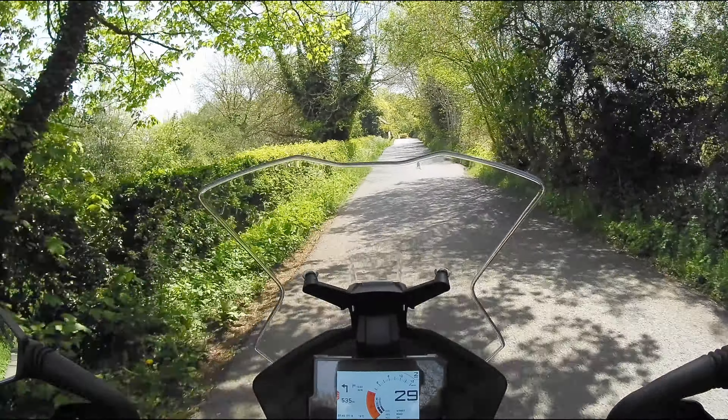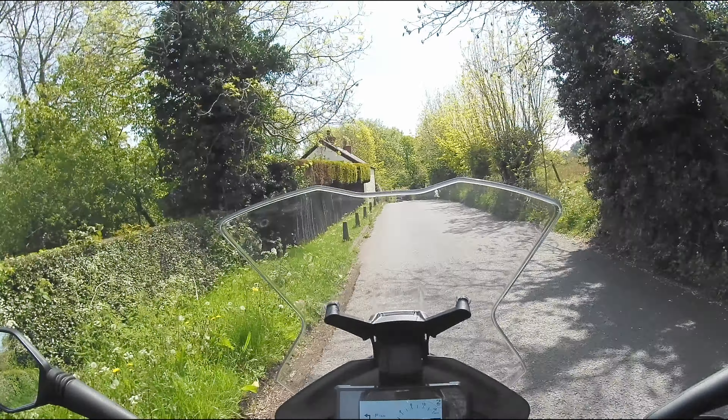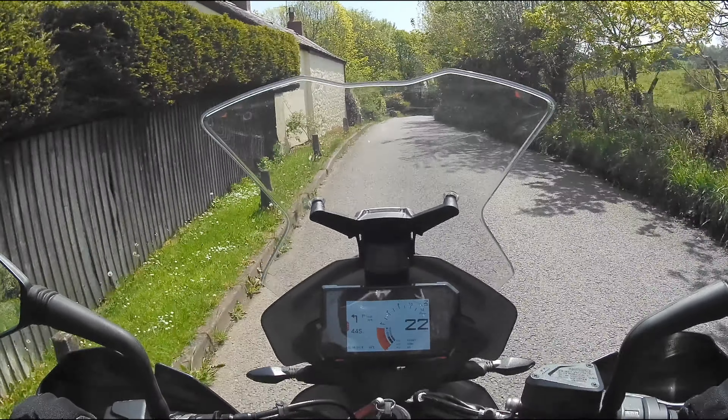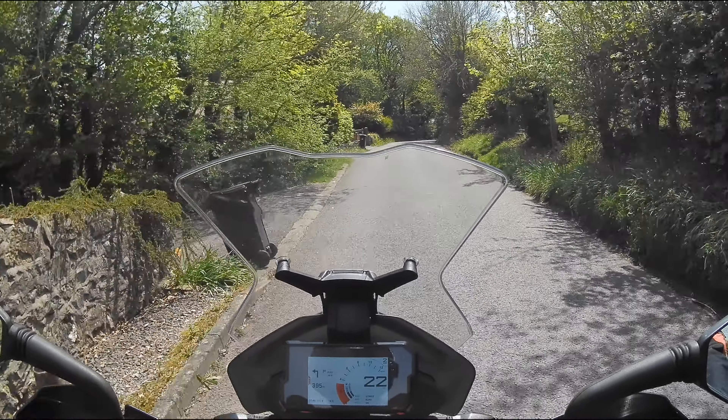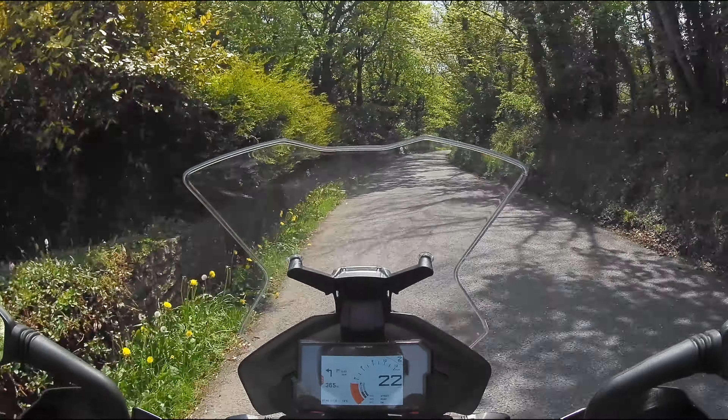So I fitted Bark Busters. They have a well-deserved reputation, and I hope not to have to test them, but just in case, that's what I have. I would not have an adventure bike without handguards, and would change them to aluminium-backed ones as soon as possible after purchase.